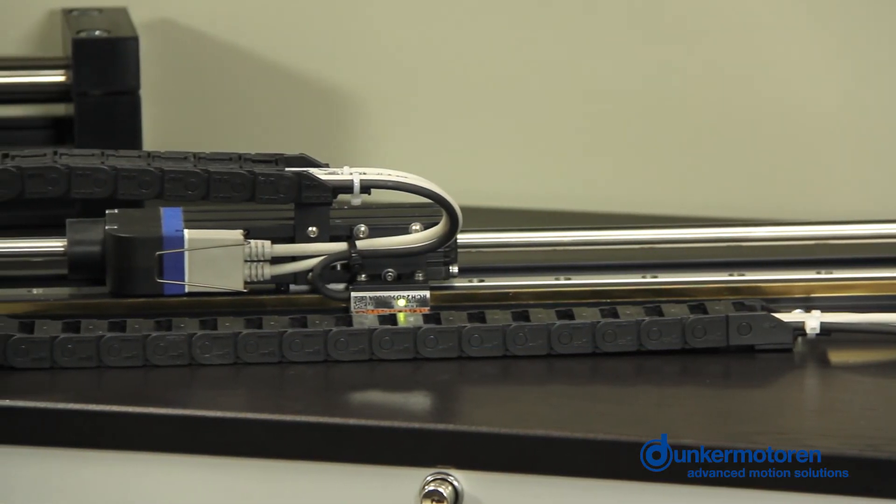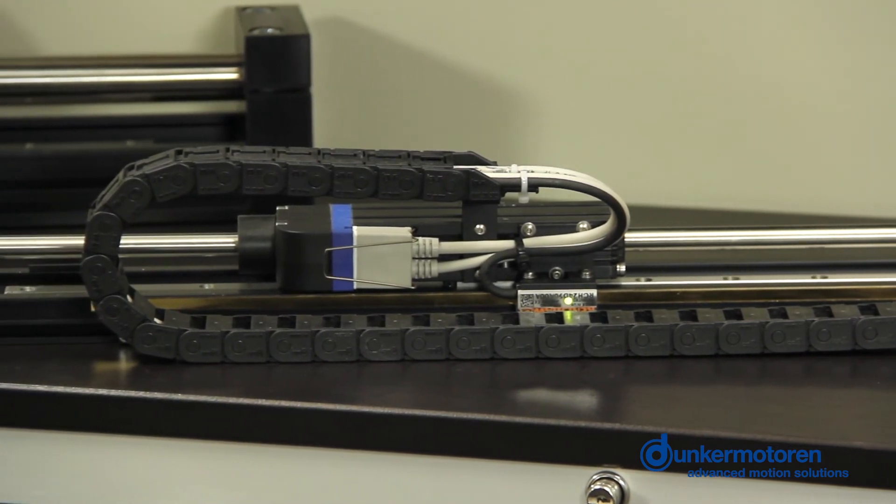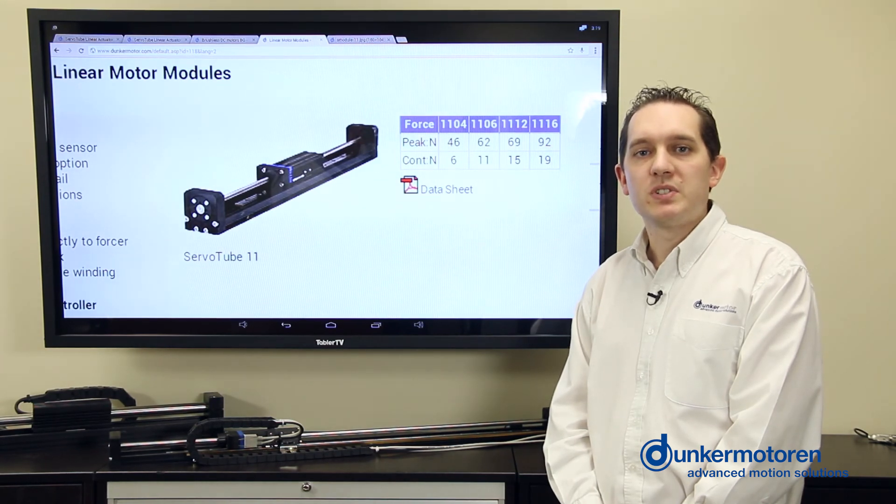The advantages of using our module for linear motion are the high speed, low velocity ripple with excellent position control, along with extremely high life expectancy due to the non-contact nature of the forcer.